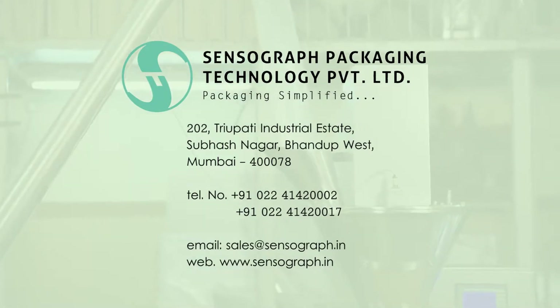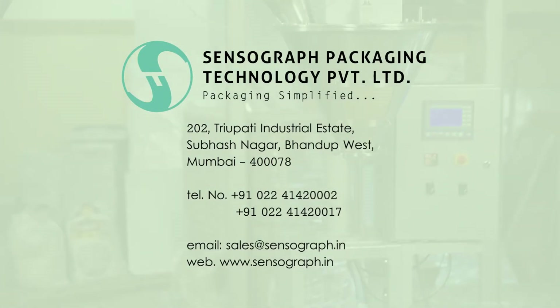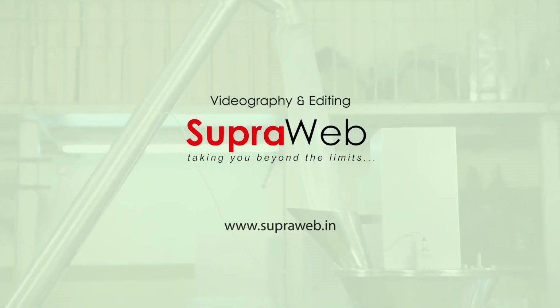You can rest assured with high quality, timely delivery, and post-sales service. For more information, visit our website. Thank you.